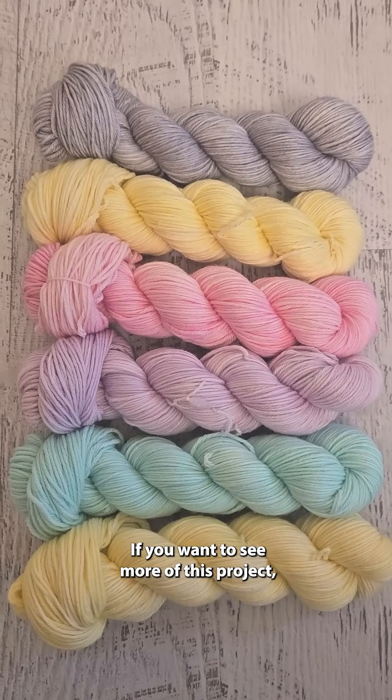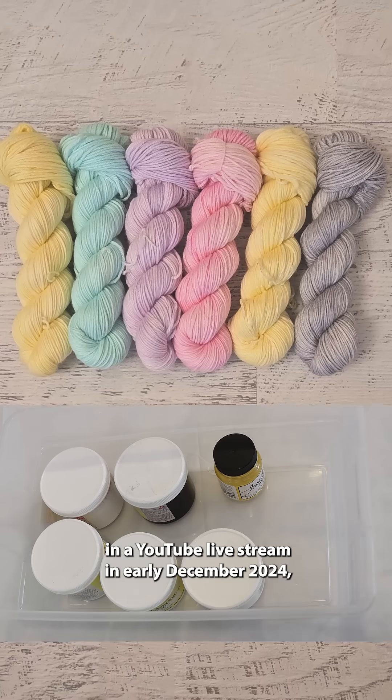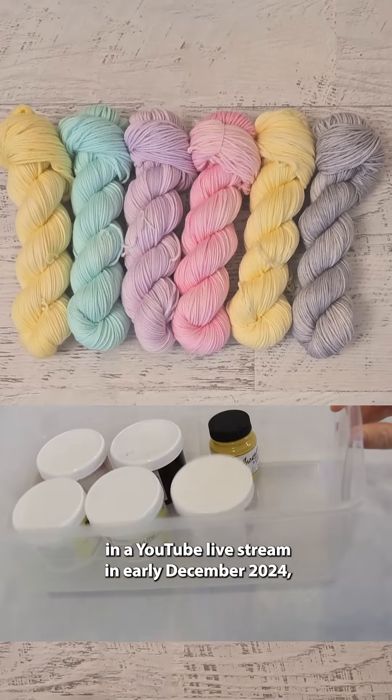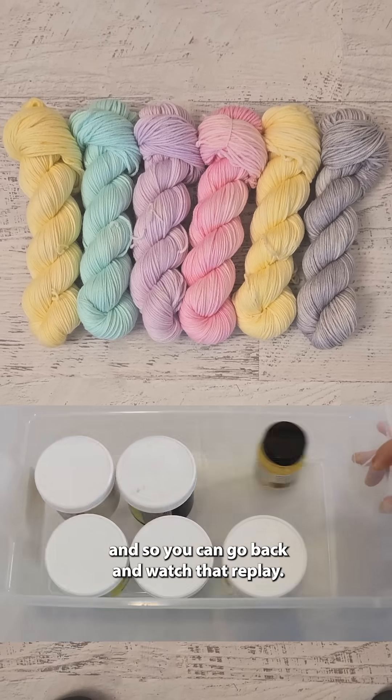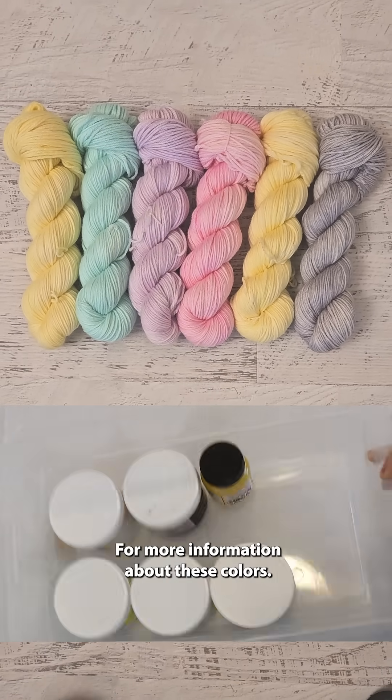If you want to see more of this project, I did dye all of this yarn in a YouTube live stream in early December 2024, so you can go back and watch that replay for more information about these colors.